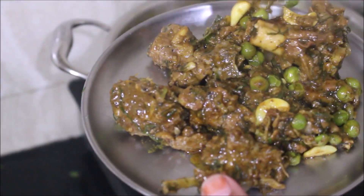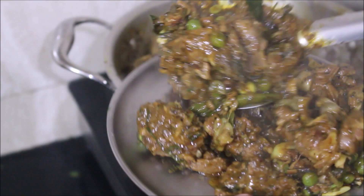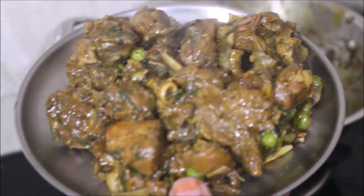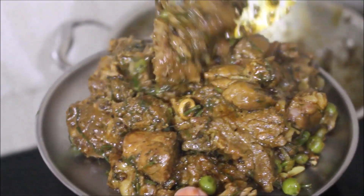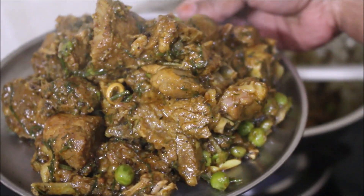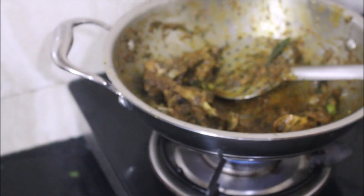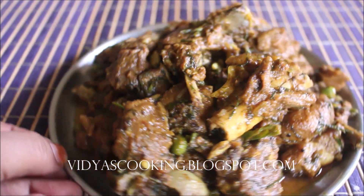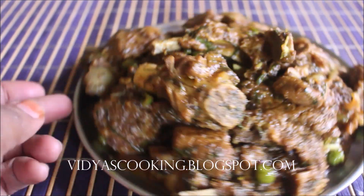I'm going to be serving my mutton dill fry as hot as possible with some steamed rice. We thoroughly enjoyed this! If you enjoyed watching this video recipe, give me a thumbs up and subscribe for more recipes. I'll be posting more in my upcoming videos. Until next time, this is Vidya Lakshmi — thank you so much for watching, bye bye!